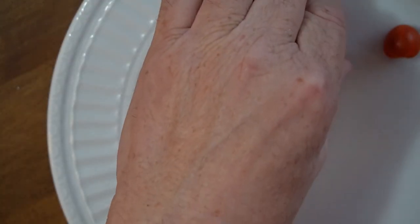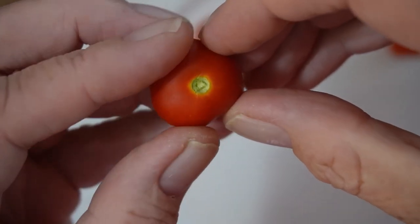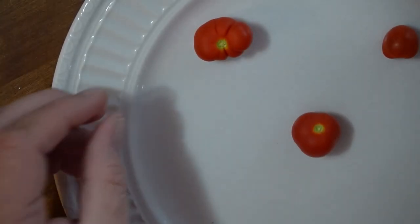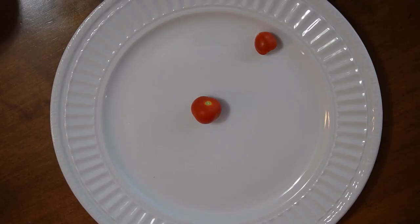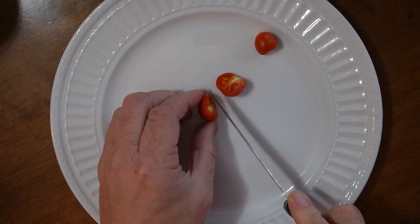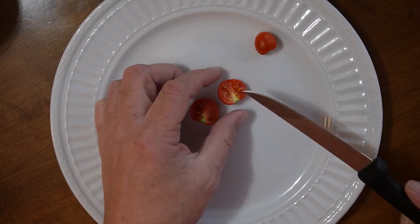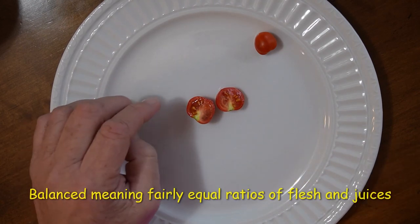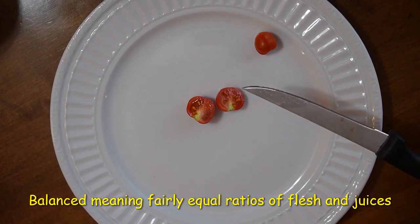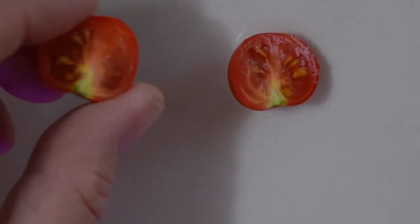These two are nice and red, so we're gonna taste test on this one. Let me cut into it and take a look. The skin is not super tough, there are some seeds but not a whole lot, and there's a little flesh here. Let's zoom in and take a closer look — we can see a reasonable number of seeds. We'll get those out of the other tomato; let's have a taste of this one and see what it's like.